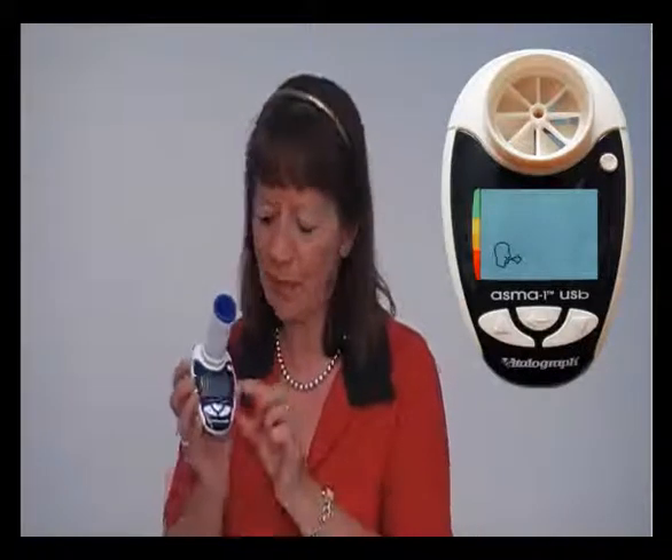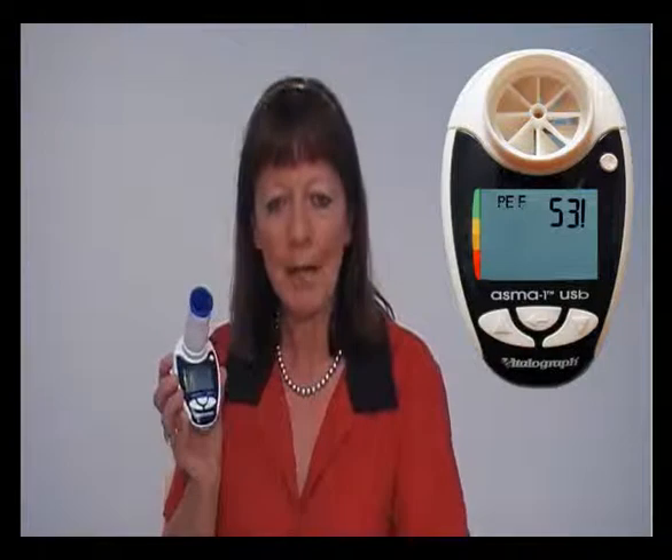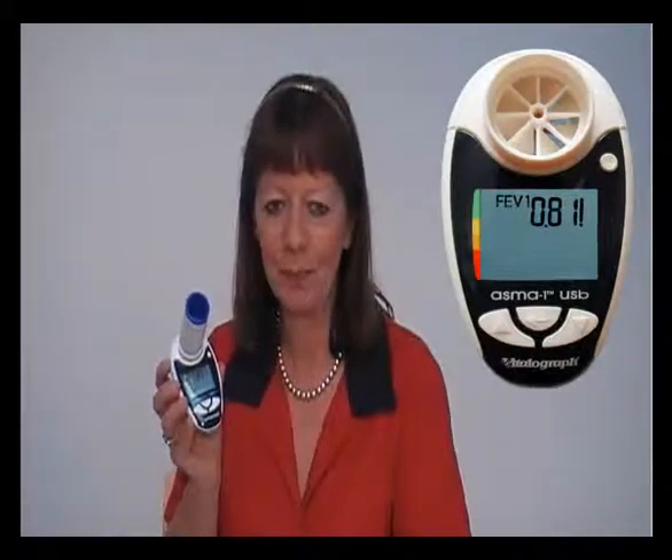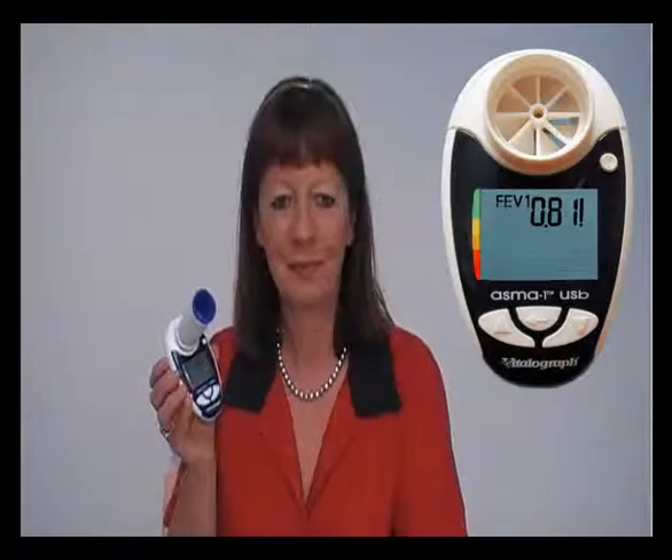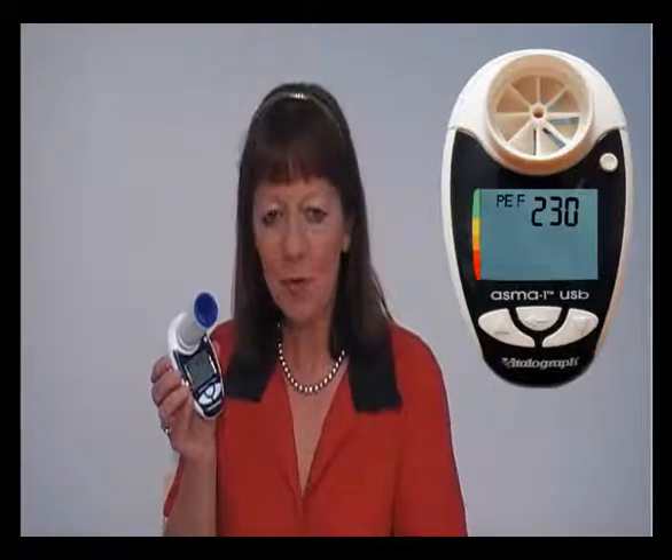A beep will sound to indicate that the device has measured the parameters. An exclamation mark appears on the screen if the blow had a poor start or a cough. Repeat this twice more so that you have performed three good tests. The peak flow and FEV1 measurements will be displayed alternately on the screen.